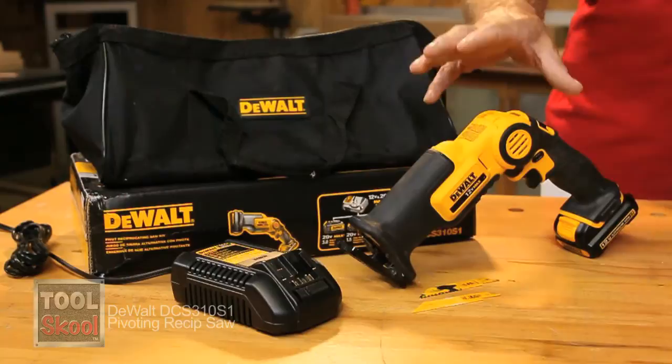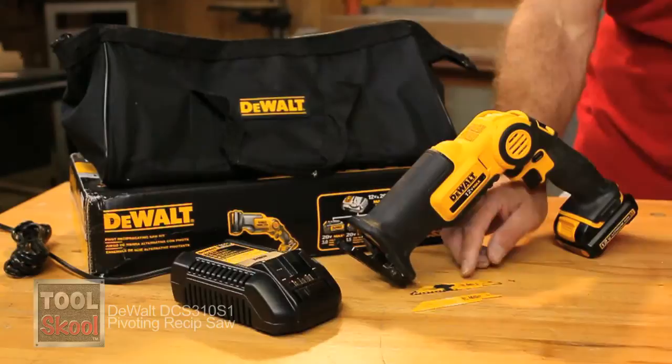Let's see what you get in the box. You get the tool and the battery, of course. You get a couple of blades — not only a wood cutting blade, but a metal cutting blade as well. You also get the battery charger and the carrying bag.